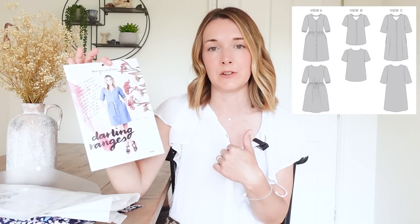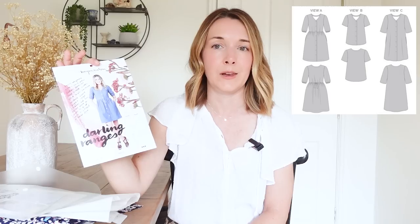Here's my very battered copy of the Darling Rangers dress by Megan Nielsen. If you've watched my channel or followed me for a while you'll know how much I love this pattern. I'll put in a quick picture of the line drawings so you can see the style of the dress. It's got that lovely v-neck shaping, similar to the dresses I've seen on the high street, and it's a style I really love — a v-neck that's not too low is just a really comfy style to wear.